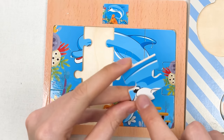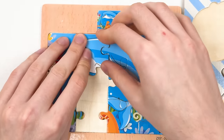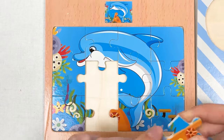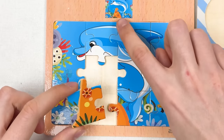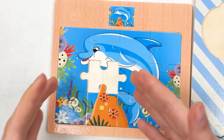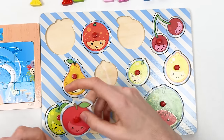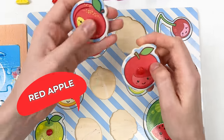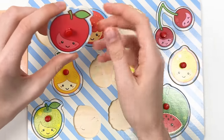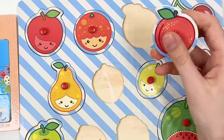Here we have a side puzzle piece showing the eye of the dolphin — it matches here, so let's place it. And here we have another side puzzle piece — it's a rock with grass. Let's place it here — great! We only have one puzzle piece left. We have three fruits: red apple, peach, and plum.